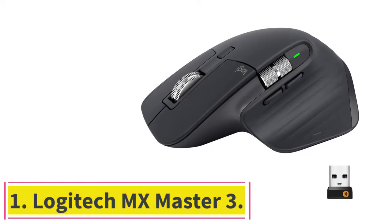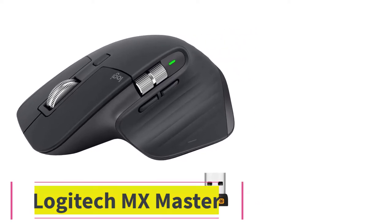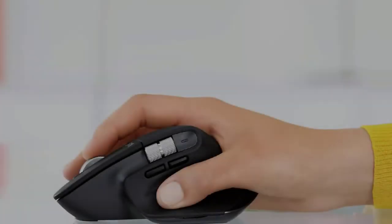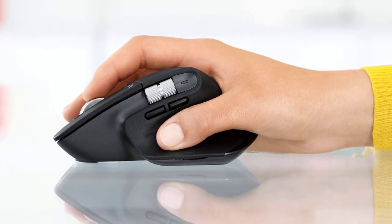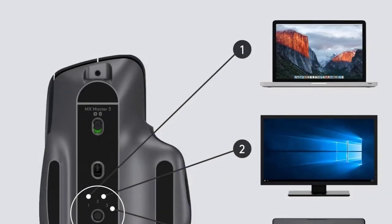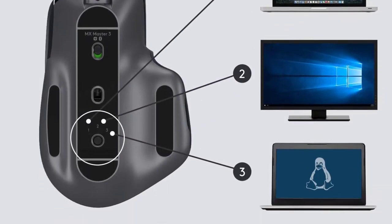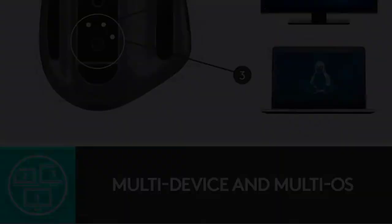Starting at number 1: Logitech MX Master 3. The Logitech MX Master is a flagship of the Logitech collection of mice for office use. The highly sculpted ergonomic shape of the mouse beautifully fits in the right hand only — hard luck for lefties. The extended thumb rest adds an impressive amount of comfort when holding the mouse.